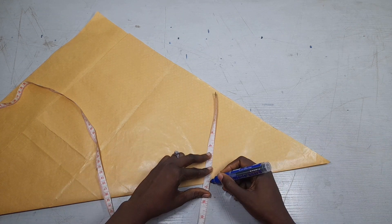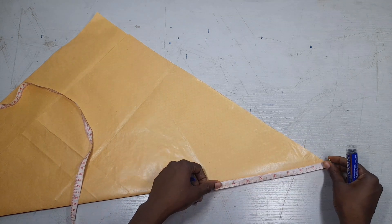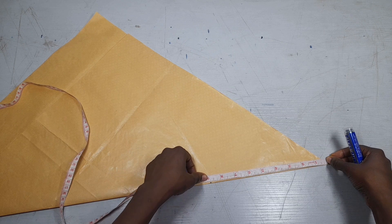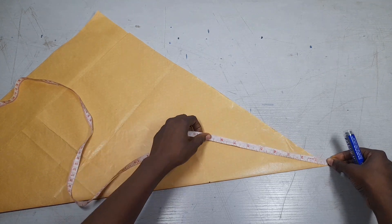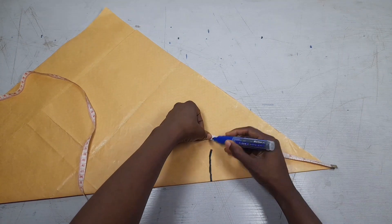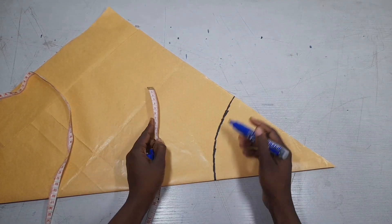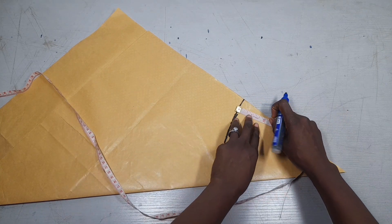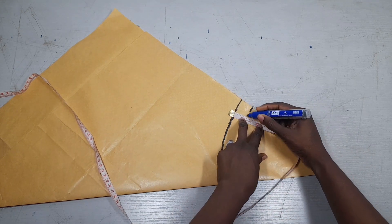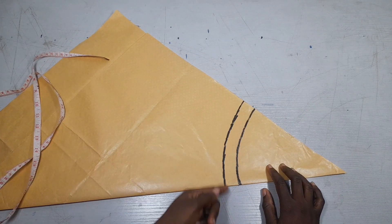I'll take the measurement from here to here — I have 8.75 inches — so I'll take that 8.75 round. For the width of my collar band I need 1 inch, so I'll measure upward from that mark. Then I'll cut this collar piece out.